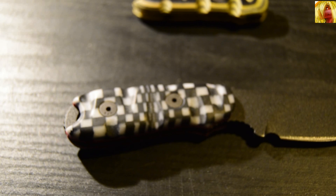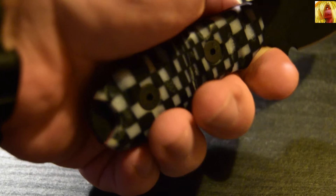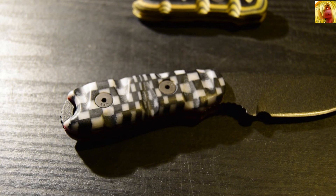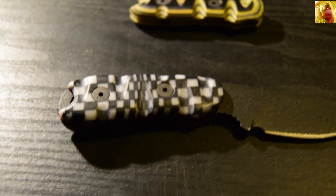That's the black and white Speed Racer scales. They are a little bit thicker than the yellows due to the liner, but very comfortable. They have got a little cutout in them to keep the pommel of the Tybo exposed, which I like, and both sets of scales have that cutout.